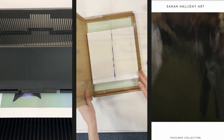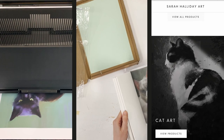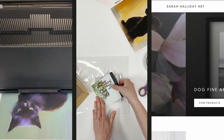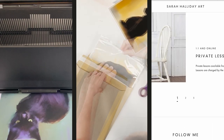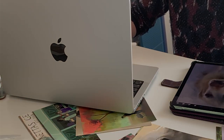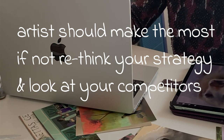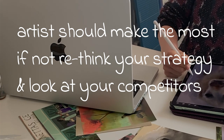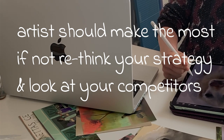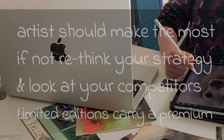It is important to factor in all your costs in the price you charge — this includes the actual cost of getting your work printed, any online selling platform fees, whether you are including free shipping, your shipping supplies, and lastly your profit margin. Remember, as the creator of this artwork, ideally you should be making the most. If you are not, you may want to rethink your pricing strategy. Have a look at what your competitors are selling their products for. Unless you are a well-known artist, there is usually a ceiling price you can charge for a print. If you are going to do signed limited editions, you can charge more than for an open edition print run.